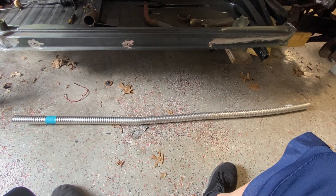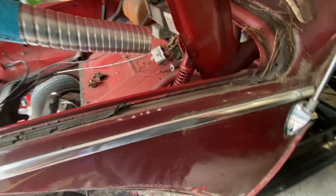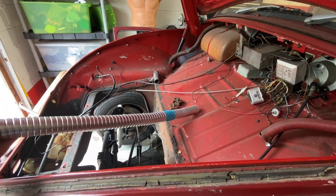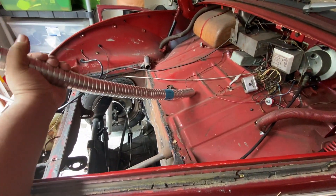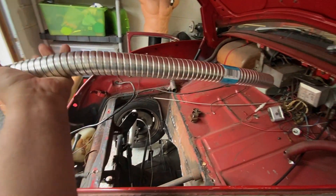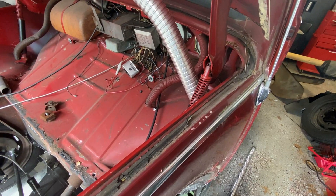I'm going to cut this in half and then install it. The first thing you do is run it through here. This is flexible — it does move. Let me show you. It does flex and it kind of keeps its shape. I'm going to install this — it's hard to do one-handed. Feed it through, and I'll show you the results.